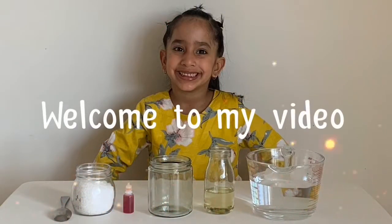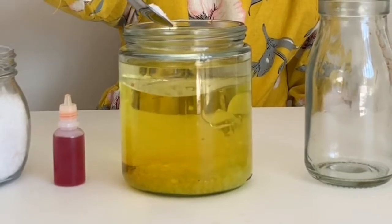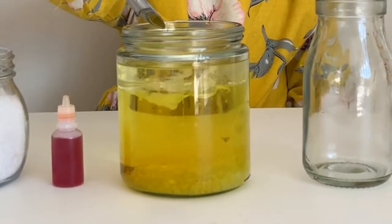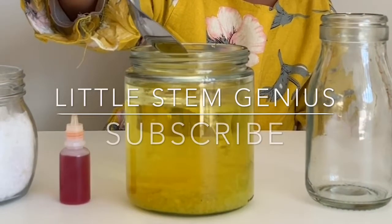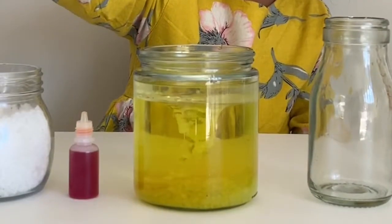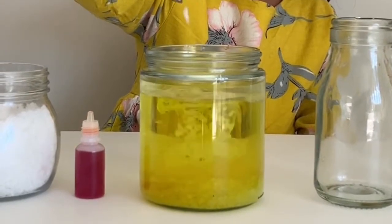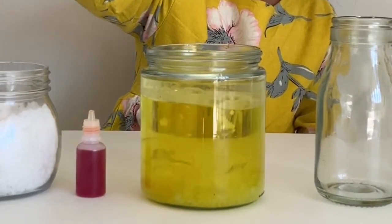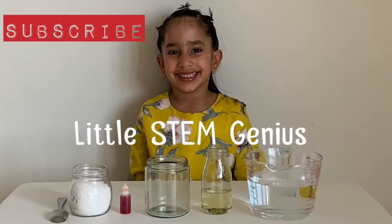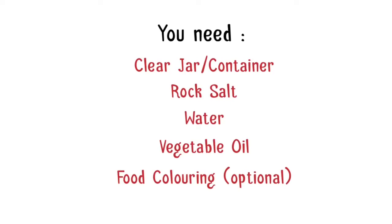Welcome to my video! Woohoo! Please hit the subscribe button to get updates. Let's start the experiment!